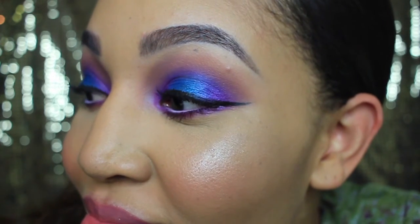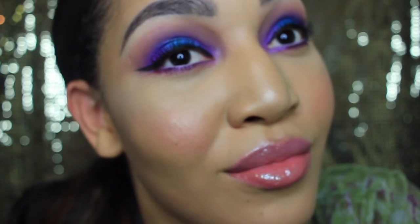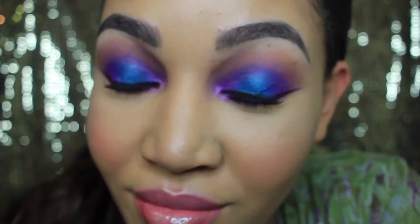Hi, it's Caress here, back to show you how I got this nice bright color with my electric palette, so stay tuned. First, I like to start with a nice clean face.